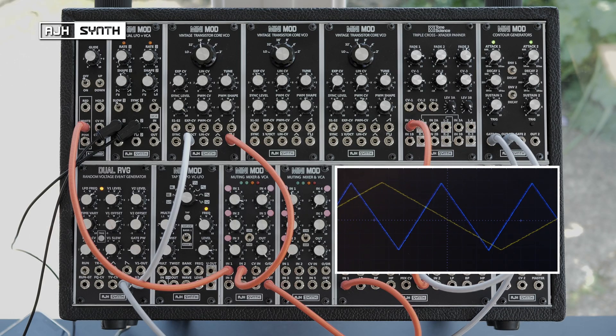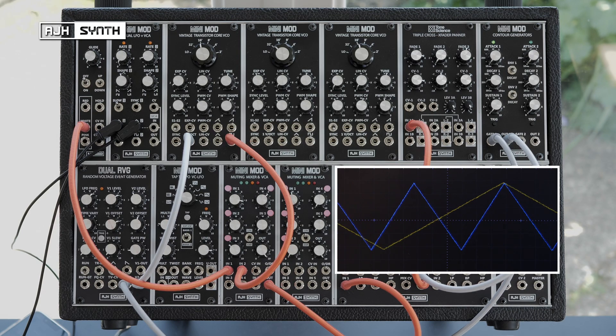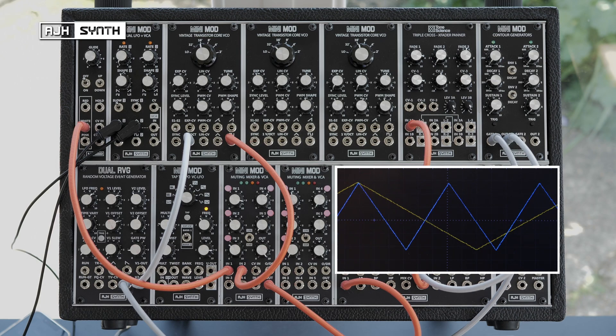For this patch to work, I need two triangle LFOs that are running at the same speed but with a 25% timing difference in their duty cycles. This is basically a quadrature LFO.